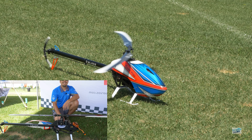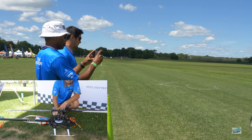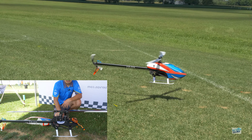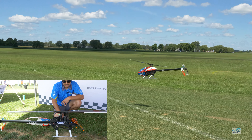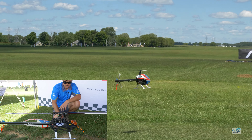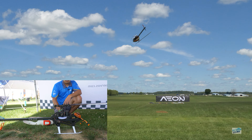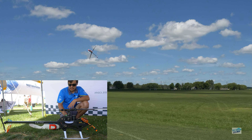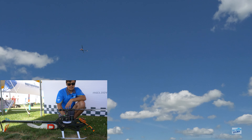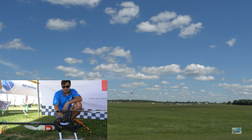We saw you out there flying it — what type of head speeds are you usually using? On the head speed, I'm running just a little bit over 2000. Personally I like to run close to 2100. I don't use a whole lot of head speed. It's one of those helicopters where if you really look at the disc loading, it's very impressive. It's not the lightest helicopter out there by any means, but the disc loading just cancels that out completely — you really don't feel the weight of the helicopter in the air.